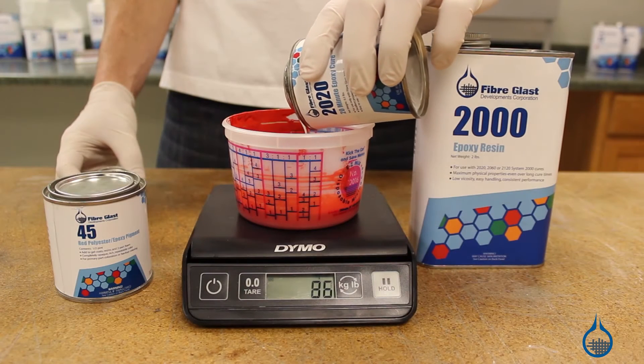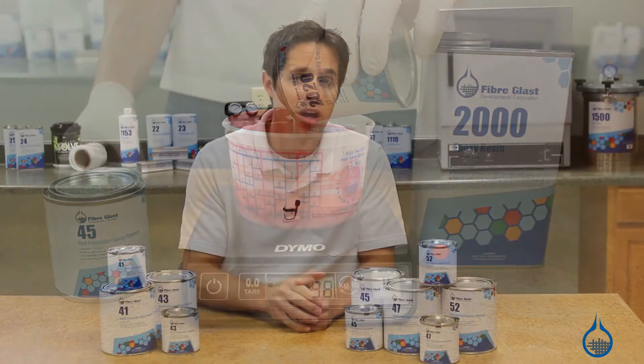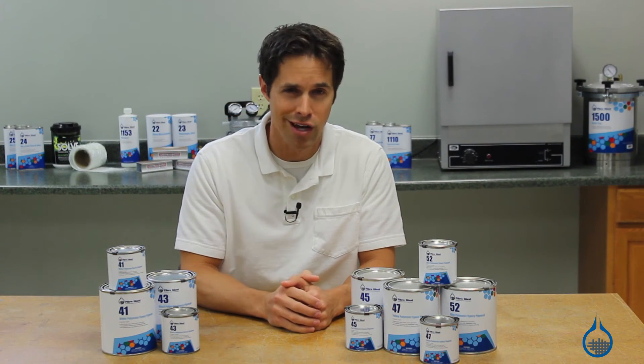Get a closer look at pigments at Fiberglass.com. While you're there, take a look at our selection of premium color gel coat in over 900 colors.